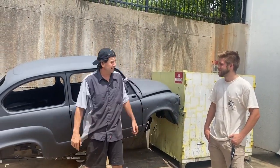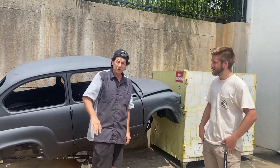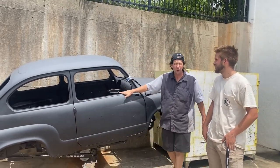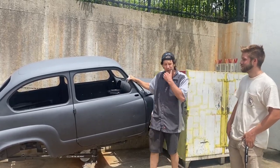Alright guys, so we made it back. It was two hours there, two hours back. We found this — it's a 1961 Fiat, it's a 600 I think, not a 500 but a 600.